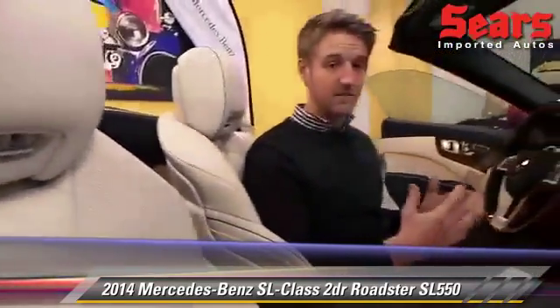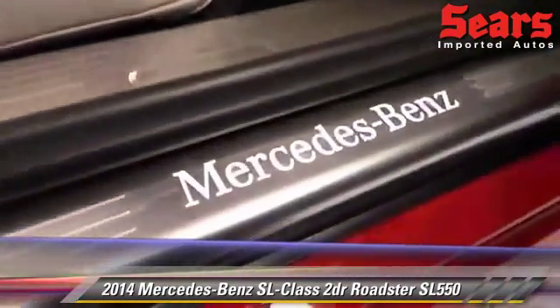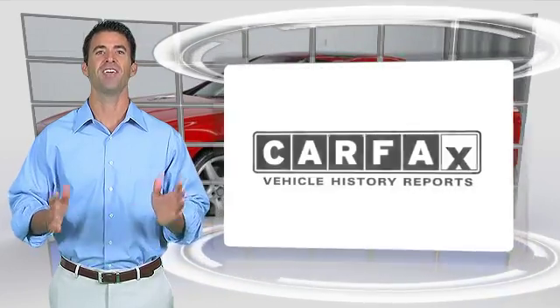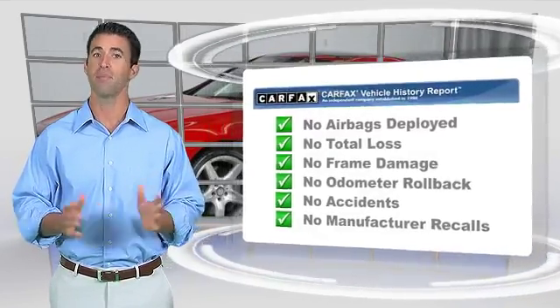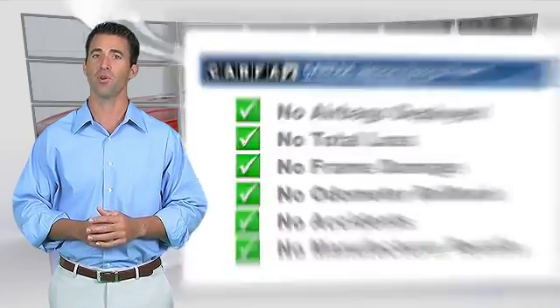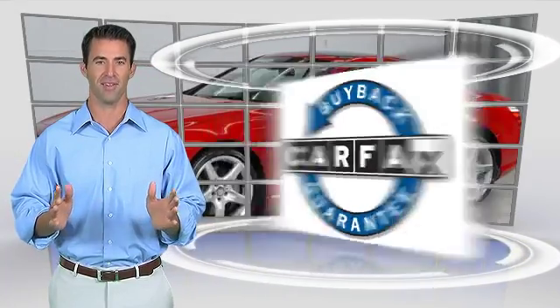Beautiful car. Come see us at Sears Imports here in Minnesota, again at SearsImports.com. Here's another high-quality vehicle with the Carfax Vehicle History Report. Be sure to find a complimentary copy of this report online or contact the dealership. This vehicle qualifies for the Carfax Buyback Guarantee.